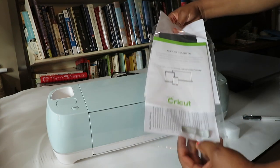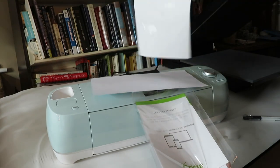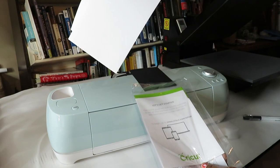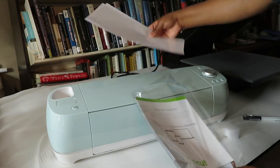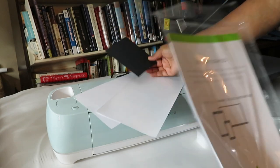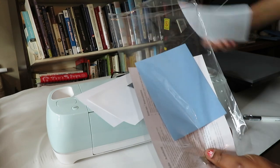I'm showing you what came in the packet. Here are the sample pieces they provided — different types of material. There's vinyl — you can tell because it has a shiny front and a very dull back — and different types of material including a small sheet of cardstock.